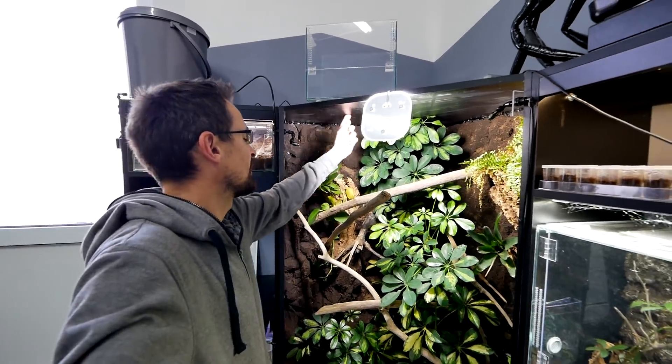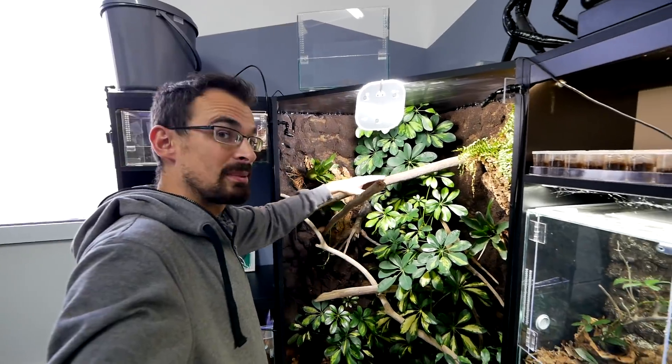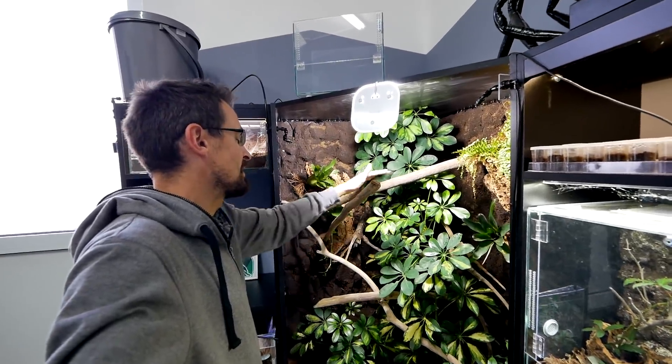I will probably drill this and put it to shine on this piece of branch, so the chameleon will spend the majority of time in this area. But at this very moment the light still didn't arrive, so we will need to do some other stuff, although there is still a lot to do on that side.